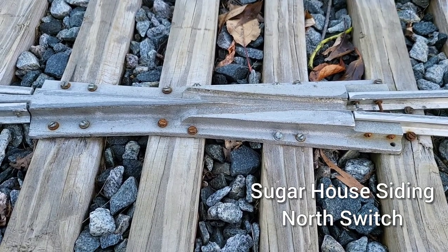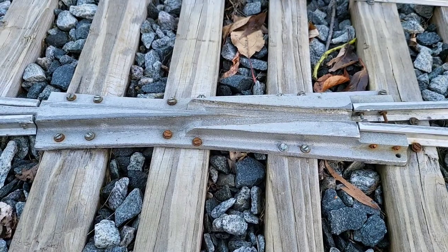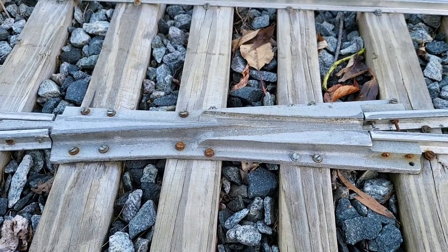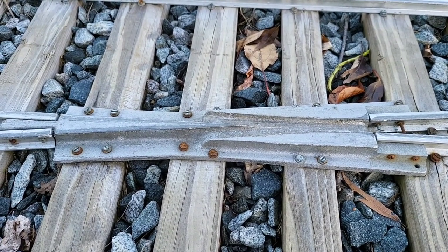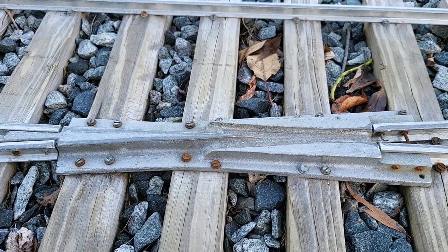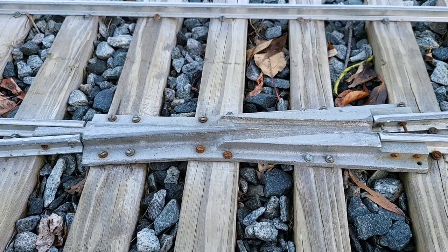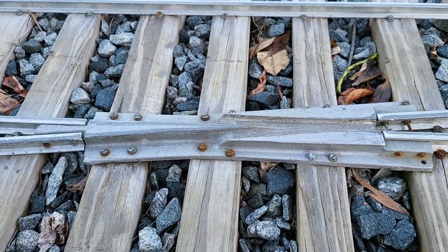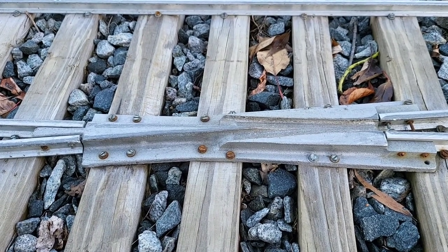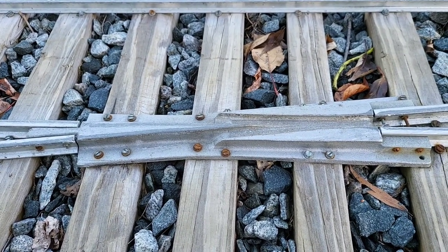This is one of the frogs that I had made by Odd Duck Foundry — that'd be Peter Grant in Orrington, Maine. This is on the five-eighths inch tall rail. It is a flange bearing frog. It wears in — it doesn't wear out as much. Well, it will wear out but it wears in at first. And it is cast aluminum.